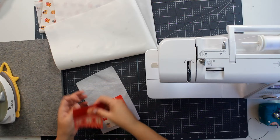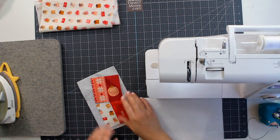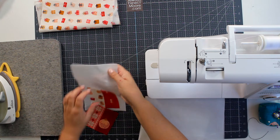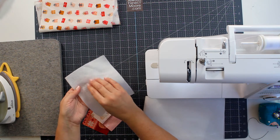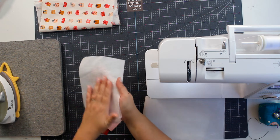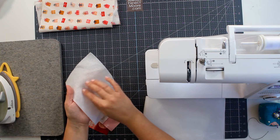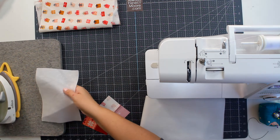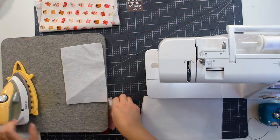What I have here is some fusible fleece, and I really like fusible fleece for projects like this because I don't have to worry about it shifting. It basically has my basting right in there — it's like a thin batting with a fusible web on one side. When you feel it, you'll notice one side is smooth and the other has either bumps or a little sprayed-on web.